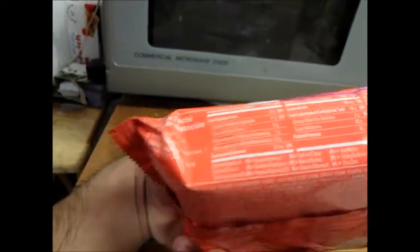Calories — let me see how many we got here. 390 calories, and 140 of that is just fat calories.